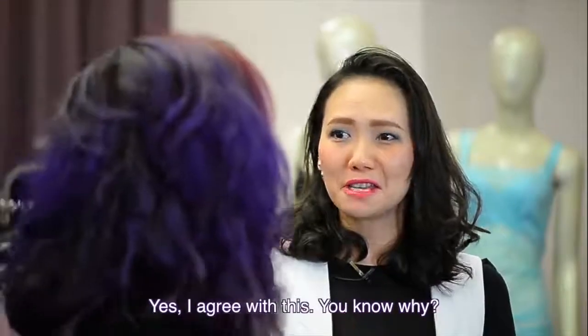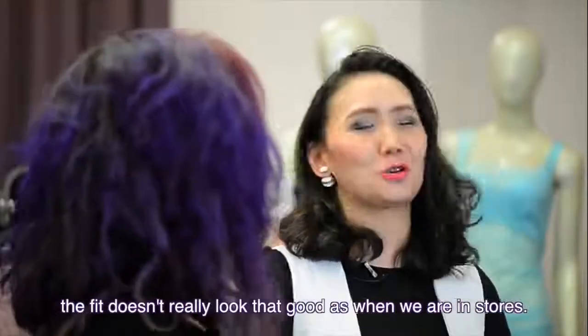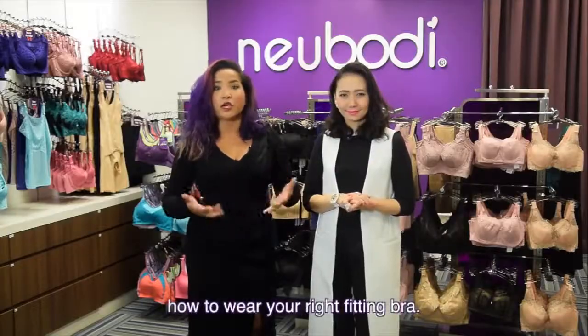Yes, I agree with this. You know why? It's because back home it doesn't really look that good — not as good as when you're in the store. So when you go to a bra fitting specialist of such sort, like New Body, you have the experts to teach you how to wear your right fitting bra.